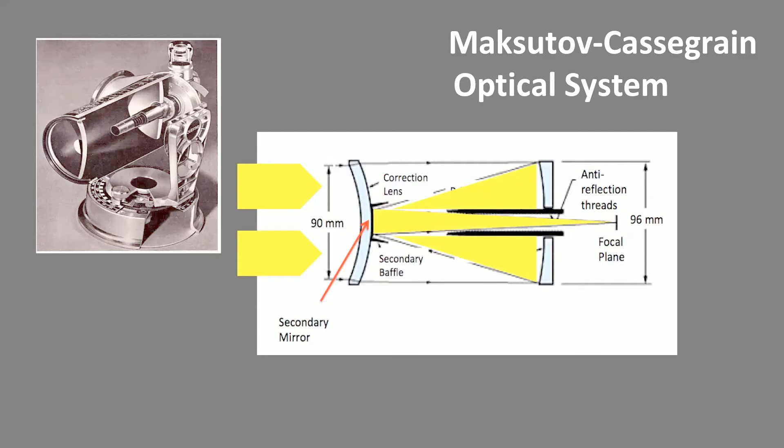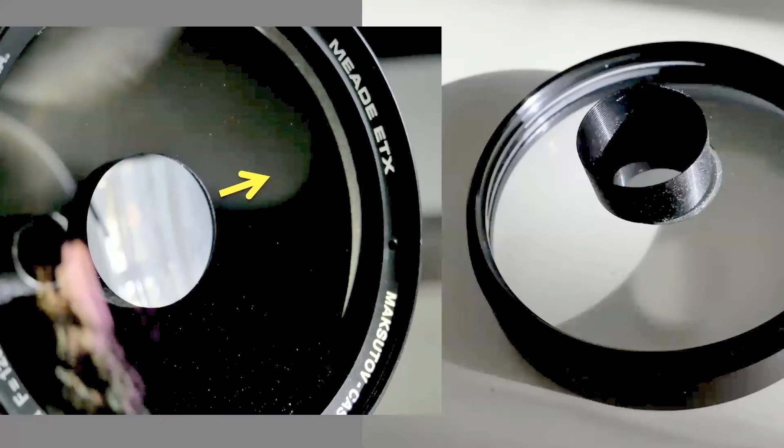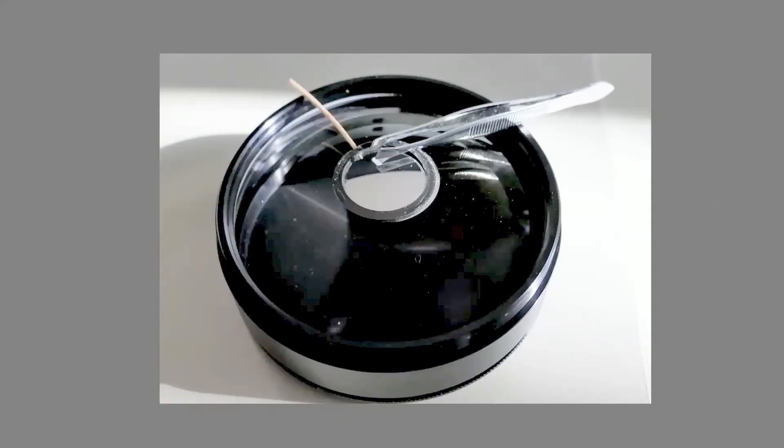There are primary and secondary baffles to reduce internal reflections. When taking the scope out of the box after 20 years of storage, I noticed that the secondary baffle had moved, causing obstruction. This is a common problem with the older systems, and you may want to pay attention to it when you buy a used ETX-90. After I removed the corrector lens from the tube, you can see that the baffle is not centric to the reflective area. There's a good ETX user base where you can find tricks and tips. Encouraged, I tried fixing the problem myself. After pulling the baffle off, the ring gluing the baffle was still sticking to the lens, and I used a wooden stick to get under the ring and pulled it off with a tweezer. Nothing for the faint-hearted, because you have to be very careful not to scratch the surface.